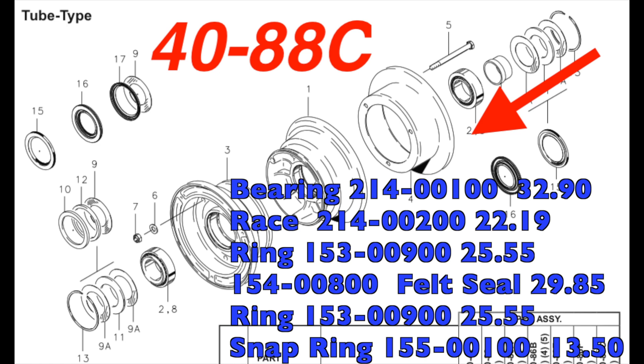Let's start on the inboard side, behind the brake disc, and talk about the stack back there. We have a bearing, a bearing race, a ring — which is just a piece of stainless steel that holds one side of the grease seal — then the grease felt seal, then another ring, and finally a snap ring. That's everything on the backside. You can add the prices up and see how much you have right there on one side of one main wheel.